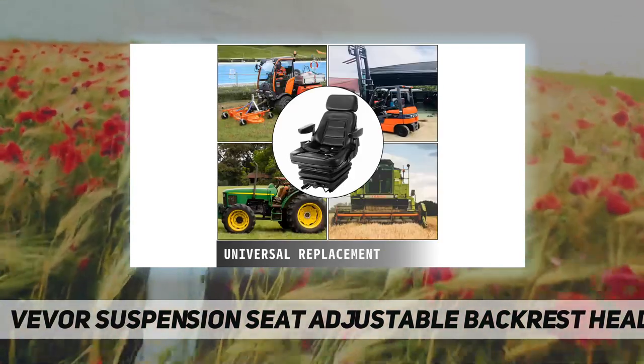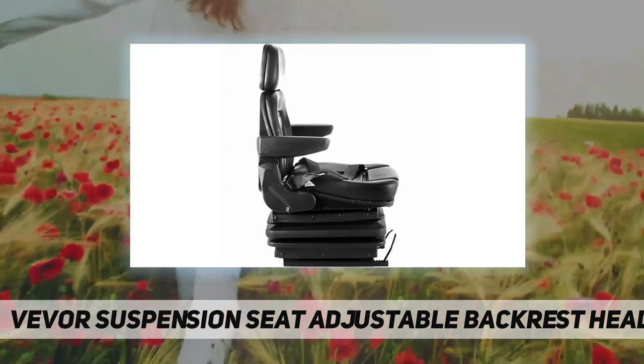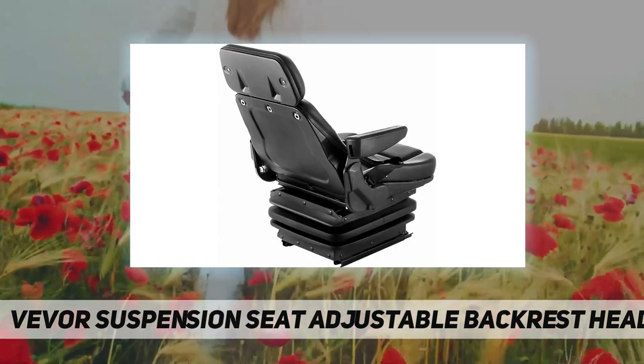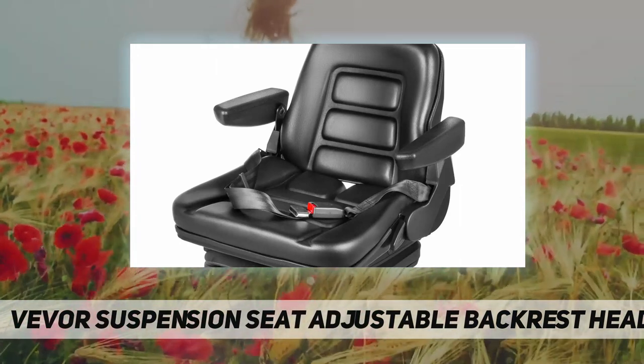For safety assurance, the seat is equipped with a high-effective shock absorber and seat belts, providing comfort and safety. The ergonomic design relieves stress and back soreness. Seat belt, armrest, and headrest are included for a better user experience.